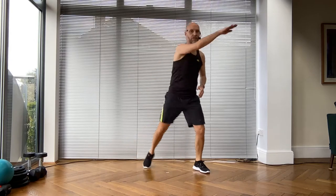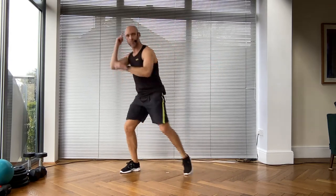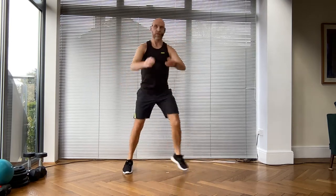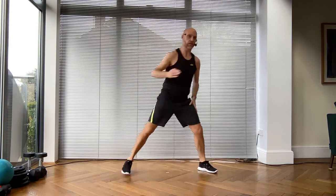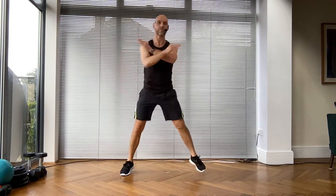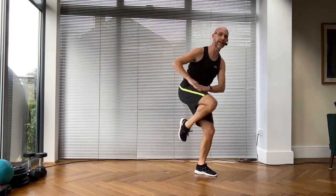Single leg curls, then give me four knees. Let's repeat that - muscle memory. Step touch from the top, bend and reach, exhale, and then give me four knees. Left side get ready - step touch now.